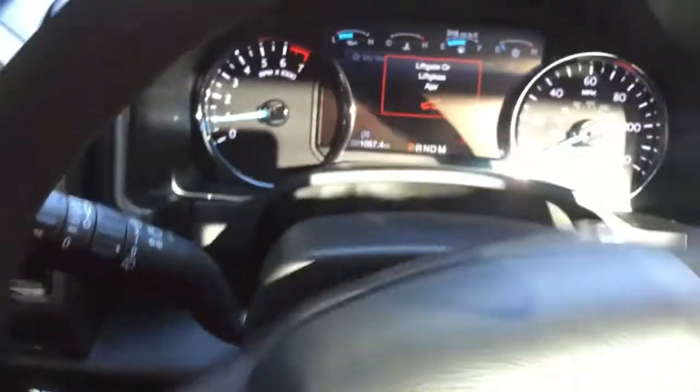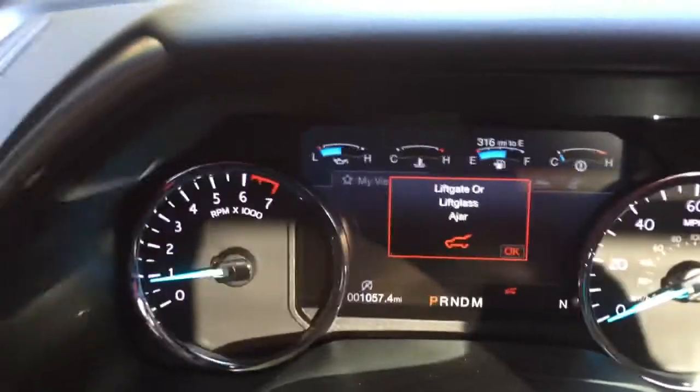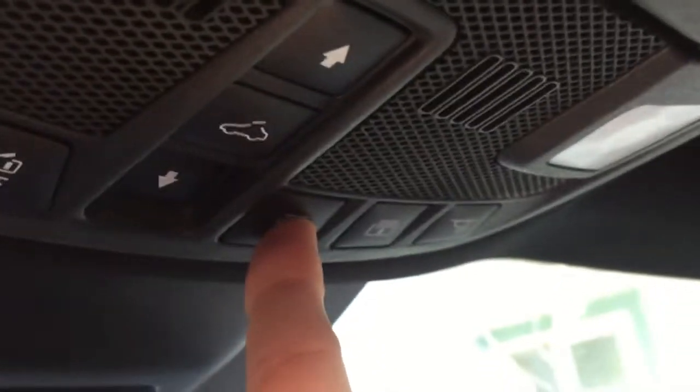Now in the front, the display tells me the back door is still open, so I'll find the trunk button and push it to close the tailgate. There's also a ton of sun coming in, so I'll close the moonroof using this button — and there it goes.